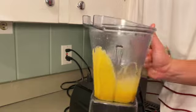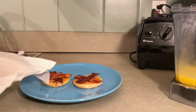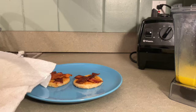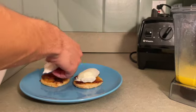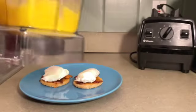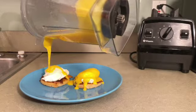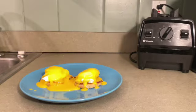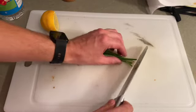We are ready to plate everything together. We want to plate this so carefully. Got to get the poached eggs on, then our hollandaise, and we'll finish with some chopped chives for the finishing touch.